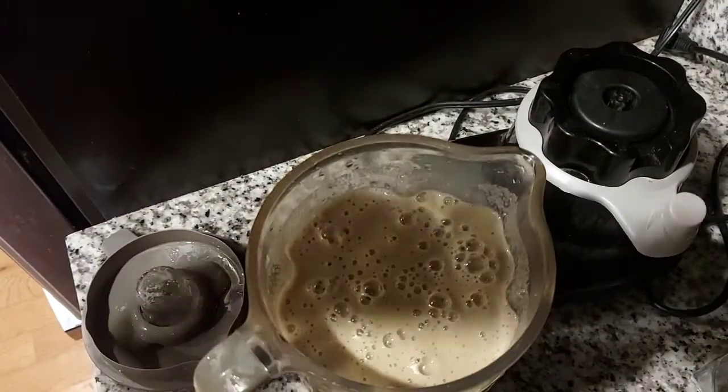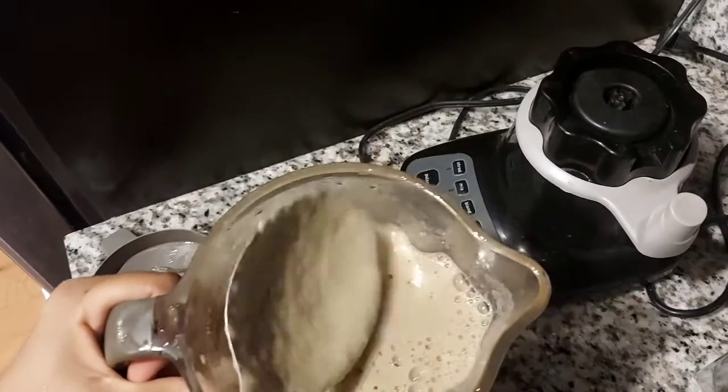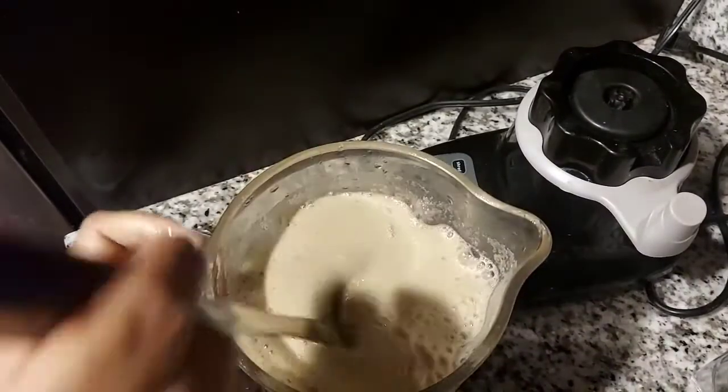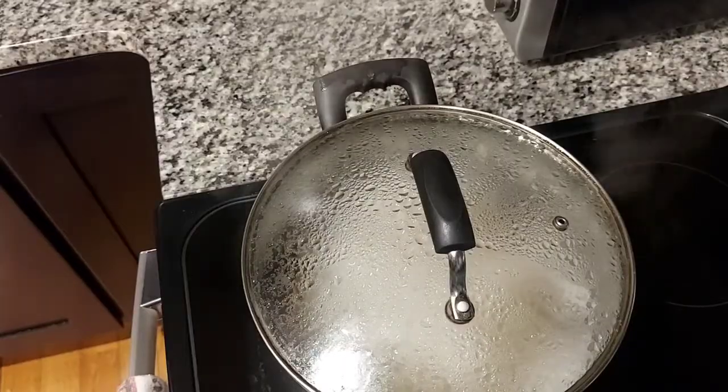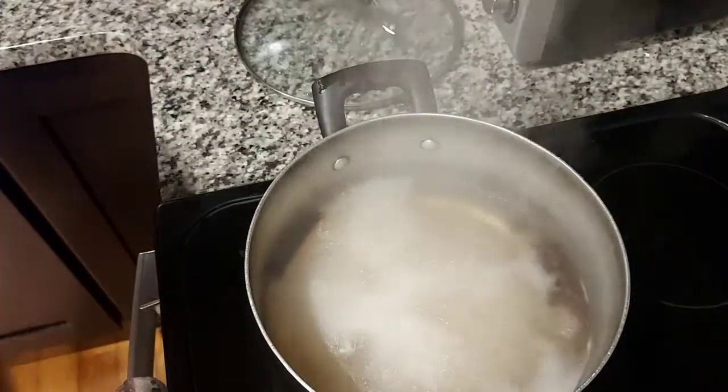If you grate it by hand, it won't look the same — since it's not blended, there will be small lumps and for that you'll need to strain it. If you grate it, it really requires straining. OK, the water is now boiling.